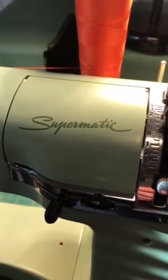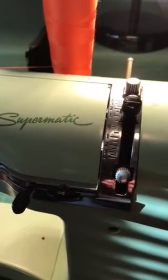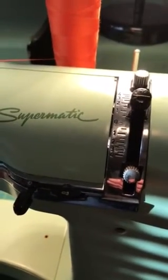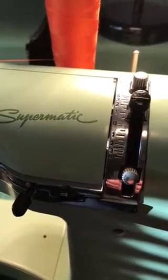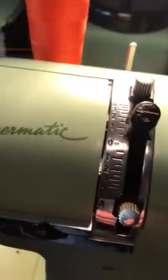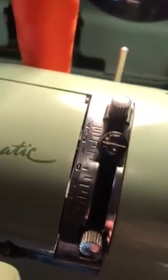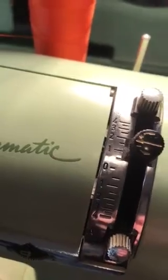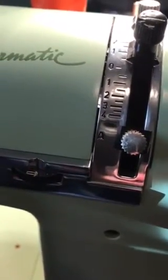This is the beautiful vintage Elna Supermatic, and it's part two of my other video that shows how to use the cam discs. This is just going to show you the operation of the machine — it's just easier to do it in two steps. If you take a look at the dials, the one on the top is set at one, or just like 1.5, and that's how narrow the stitches are going to be. Then we've got this one down below where it says 'A' — we've got that little knob moved to that section.